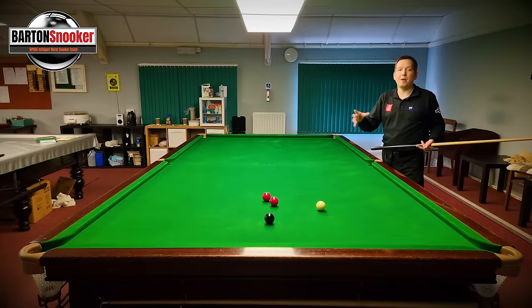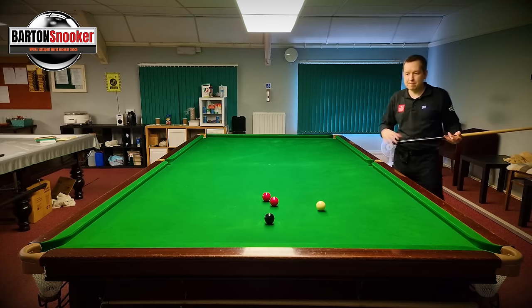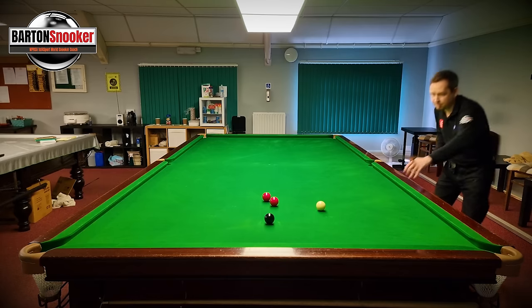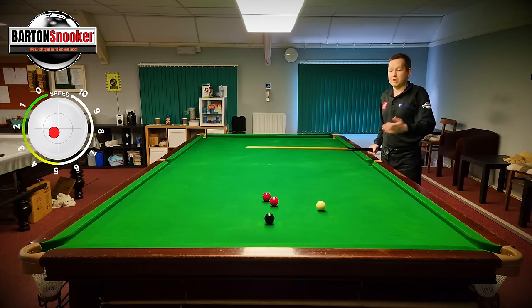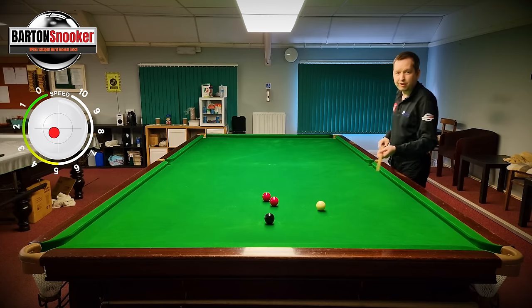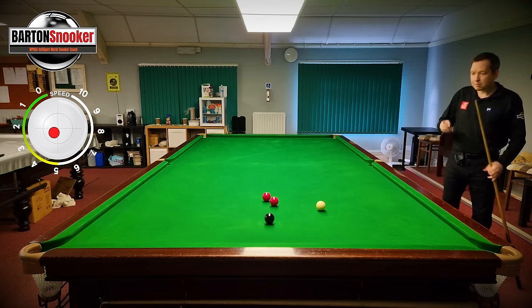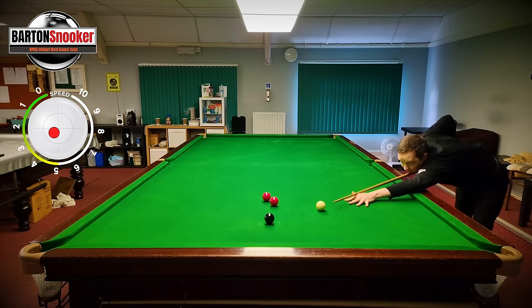I'm going to pick what I think is medium power, and I'm going to hit in the middle of the white, very fractionally over to the left. I'm always playing that touch of left helping side - it just helps the ball travel a bit faster, and it's going to help it flick off the cushion a little bit.